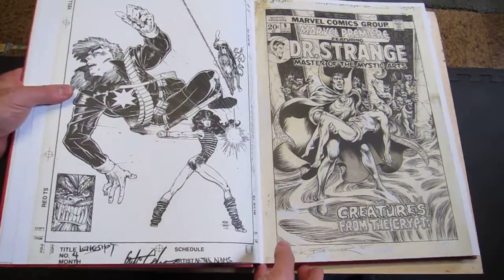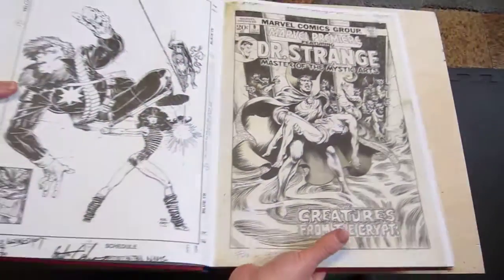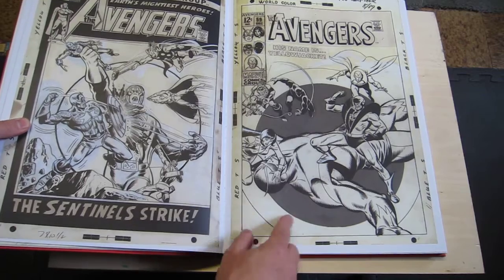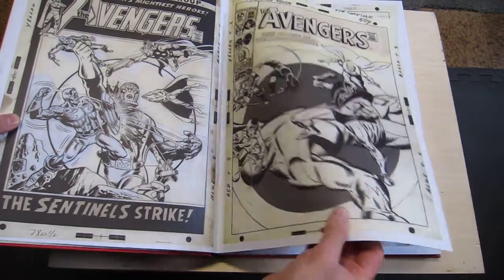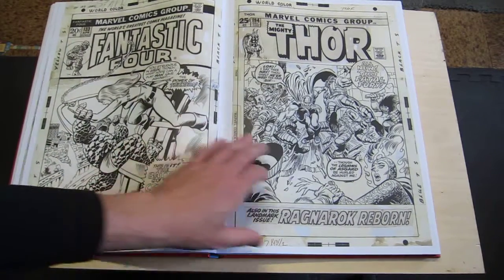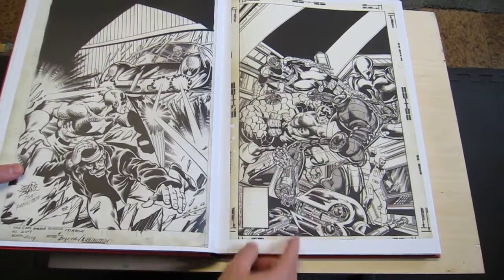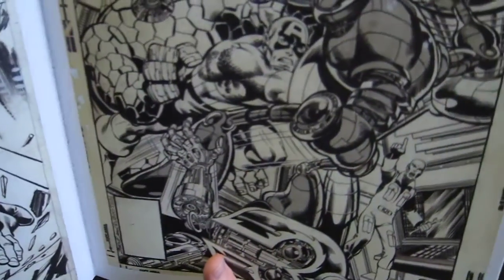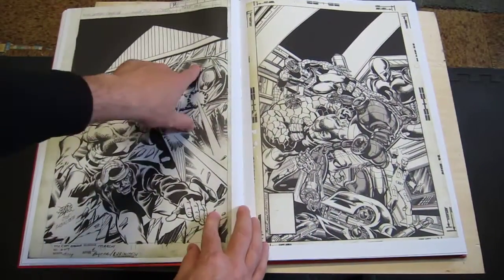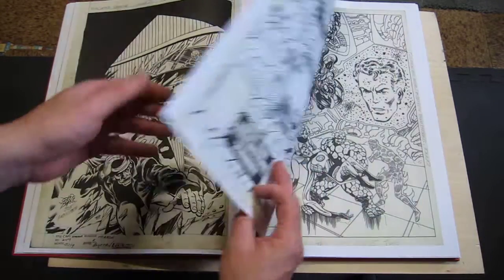A classic Frank Brunner page right there. See the Zippitone. More Zippitone on the John Buscema stuff — look at that nice bullseye Zippitone. That's a really, pretty amazing book. Back in the day, before computers, if you wanted some gray on it, you put down this paper that has a pattern of dots called Zippitone. This is Joe Rubenstein inking John Byrne on these Cap ones. Really nice stuff.